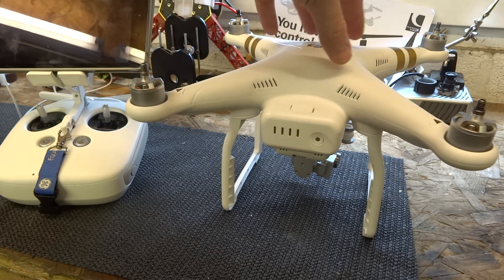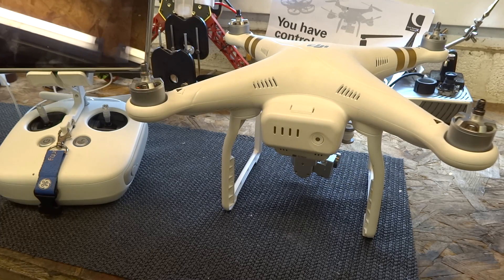Before you start the IMU calibration, you want to get your Phantom 3 as cold as possible. This may sound odd, but there's a very good reason. The IMU in your Phantom 3 is heated — it uses a heater for the sensor values to allow the broadest range possible. As soon as you turn the Phantom 3 on, that heater begins to warm up and heat the IMU.